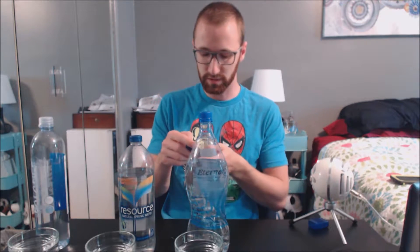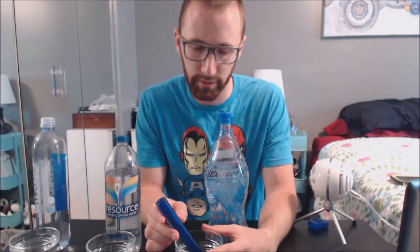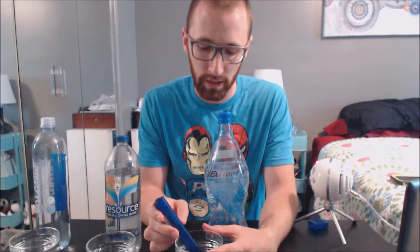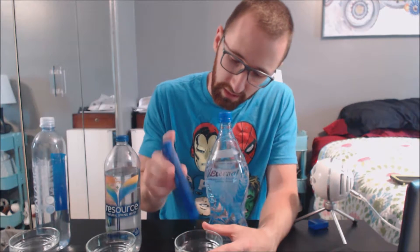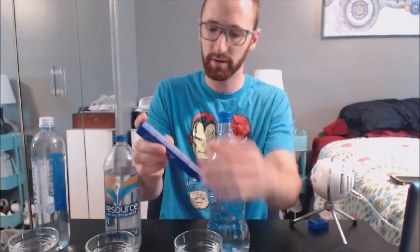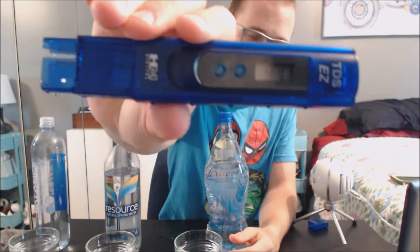Let's get our detector fired up and test the waters first. Starting with Eternal here on the end — dipping this in, giving it a little swirl. For those who haven't watched the previous videos: for bottled water we're looking for something under 100, that's a really good range. Anything under 50 is ideal and anything under 10 is just sublime, excellent water. It's been in there long enough — we have a PPM level of 41. Pretty good, not bad at all. Very respectable.